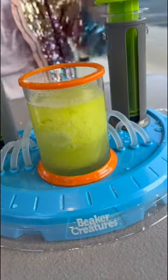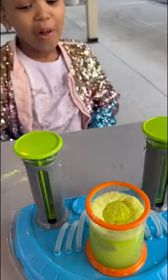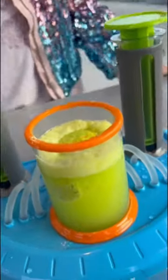Woah, it's so cool! Let's get the mixture. Woah, look at that! That looks amazing!